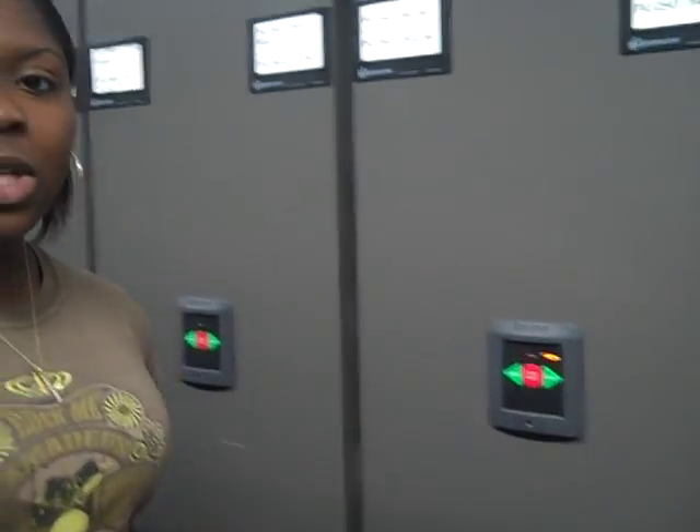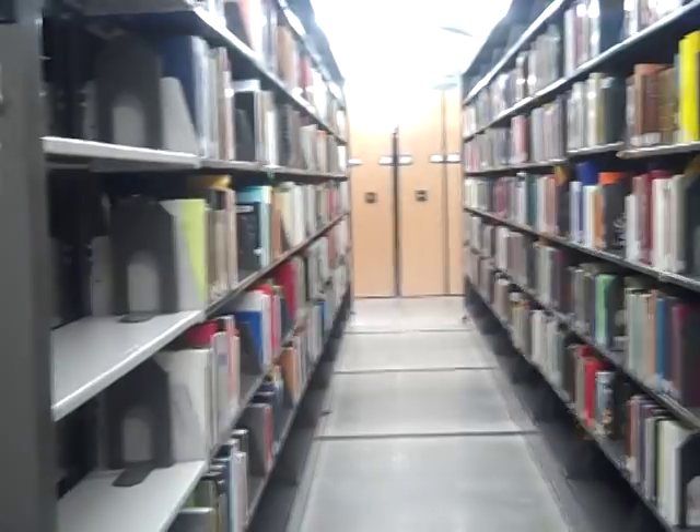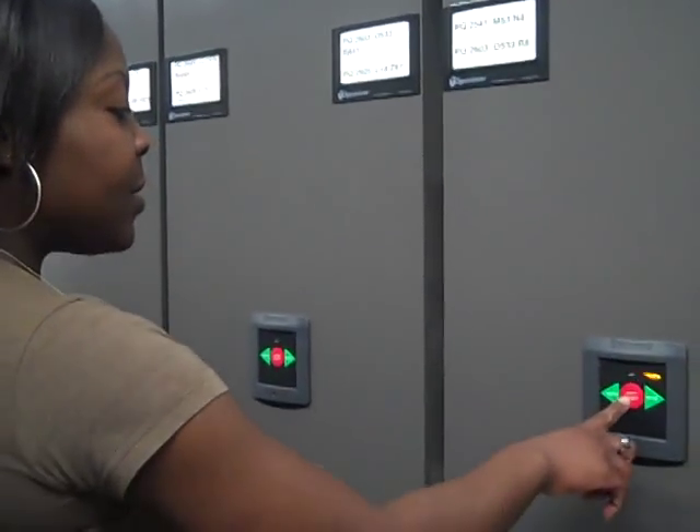Hi, my name is Nina and I'm going to show you how to use the compact shelving. In the book that's in here, it says the right is in use. So let's make sure no one's there. Once the course is clear, we press reset.